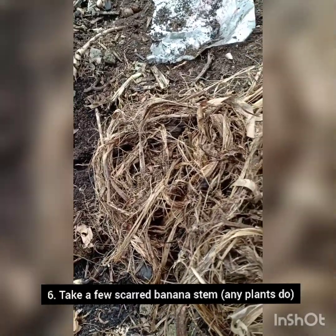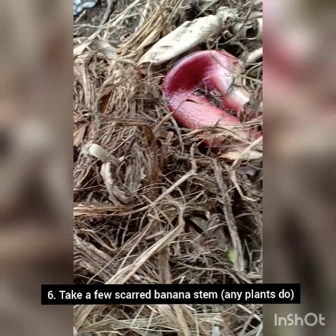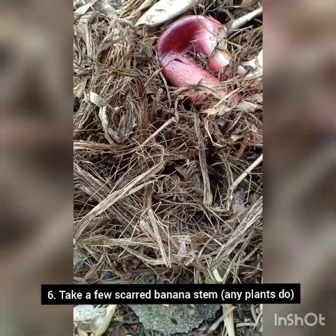Now for the skirt banana stem, which I found at my backyard. Its fibrous texture helps to filter dust and sand particles in the water.